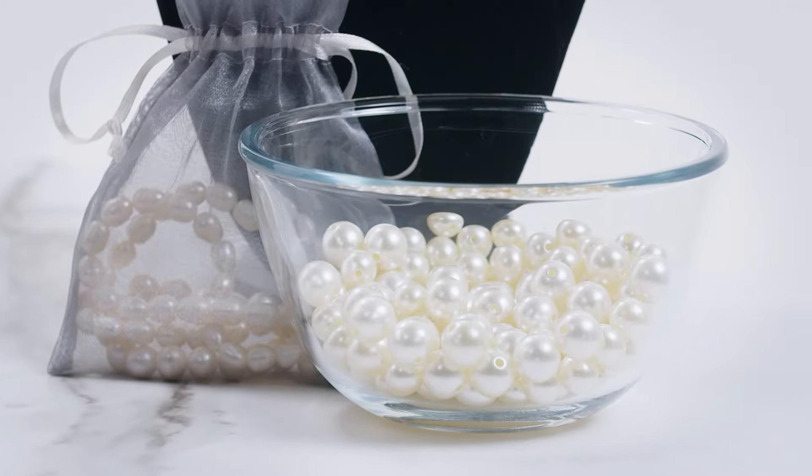Similarly, real pearls aren't all the same shape, size, or color. You'll notice slight differences in each pearl, which isn't the case with fakes that look too perfect and identical. Also, keep an eye on the color — imitation pearls have a consistent color throughout, whereas genuine pearls show slight variations in tone from one to another.